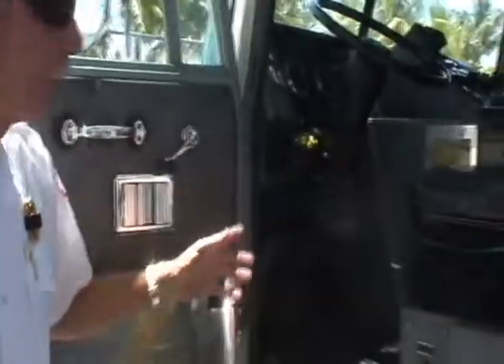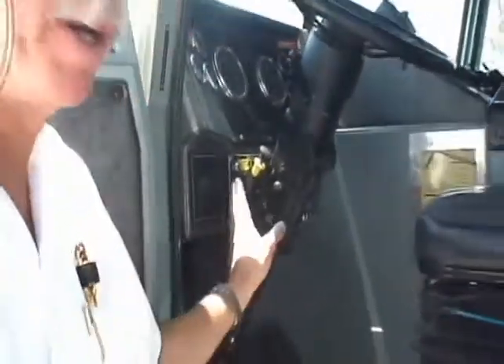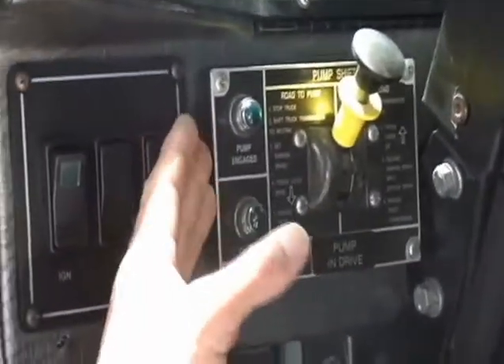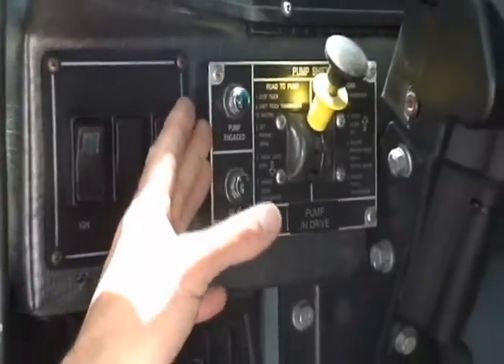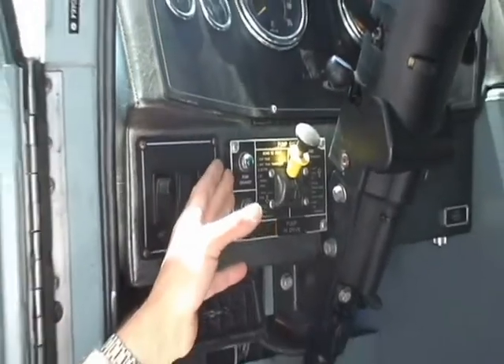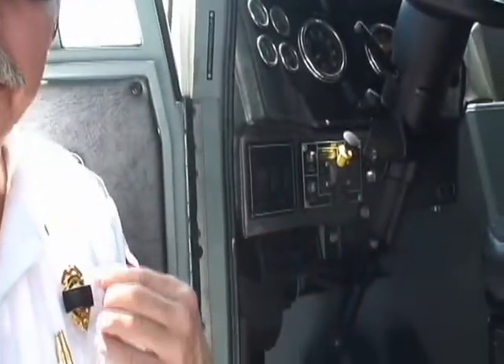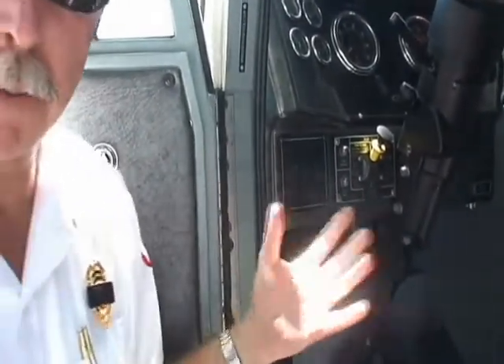So let's start over here with the cab. In this area on this particular truck, you see the pump shift lever. This is a pneumatically actuated system and it's electronically monitored or electronically controlled. When we shift the truck from road to pump, we're actually sending air pressure back to the mechanism on the transfer case, which allows the pump to go from road into pump.